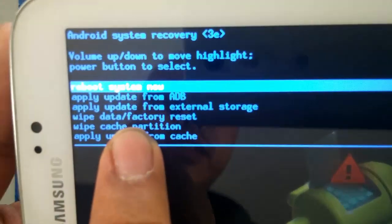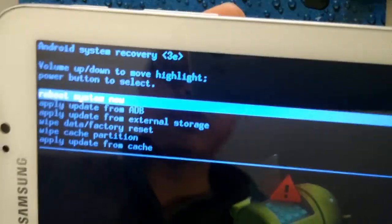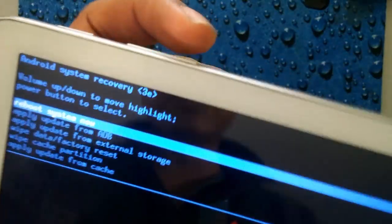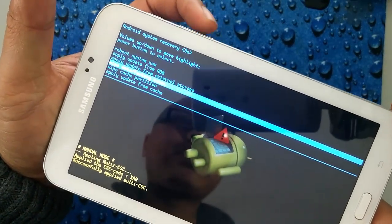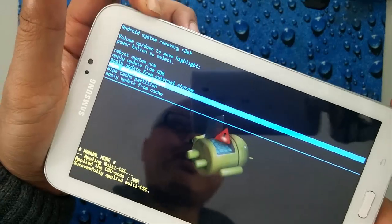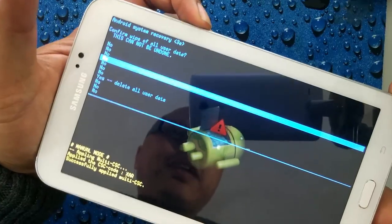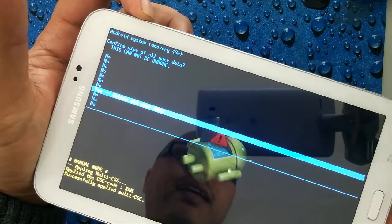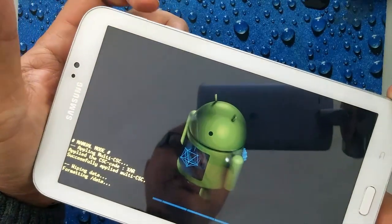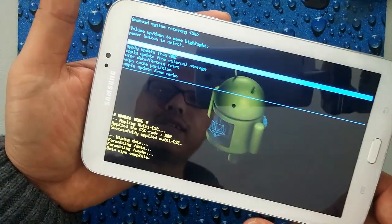You'll see a lot of different options here. The one that we're interested in is wipe data factory reset. We're going to scroll down to it by pressing the volume down key and selecting it with the power button. Then the next menu is just asking you to confirm — scroll down to yes, delete all user data, and then confirm with the power button.